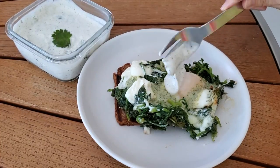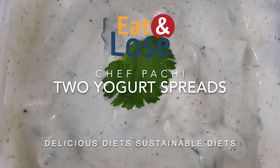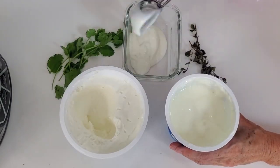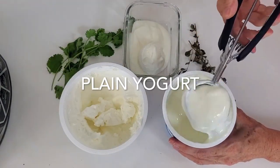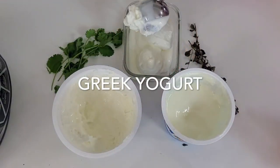Yogurt Sauces. Eat delicious and lose weight with Chef Pachi. Hi! Today I have an amazing video of my basic yogurt sauces. Here we have a mix of Greek yogurt and plain yogurt. This creates the perfect smoothness that I like for multiple recipes.